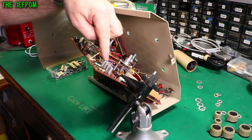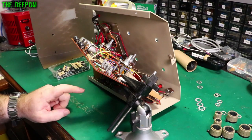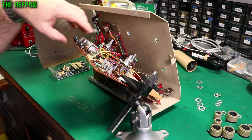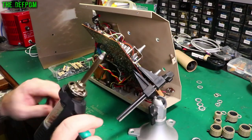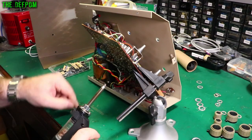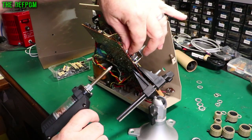I've got these four electrolytics here — I'll replace those. These are 10 microfarad 50 volt, and I've got heaps of those caps. So I'll take those out first and replace those, then we'll come over here and do these five. I'll take out all four at once because they're all the same part, and we'll go from there.